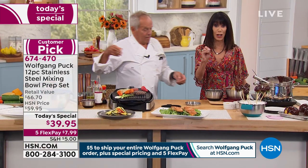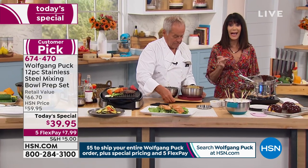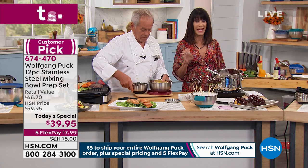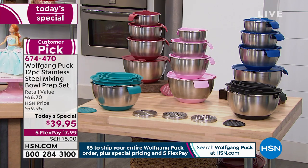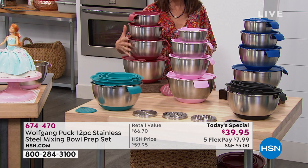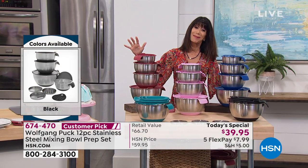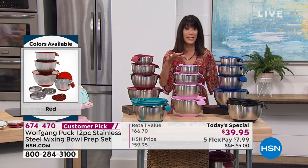So let me give you the colors again. We have the blue, we have black. The pink — I'm sure it's way less than 1,500 now — 1,400 left only in the pink. The turquoise, we have only about 1,600 left. The red, I think, is the most popular. The blue or the black are all of your color choices today.